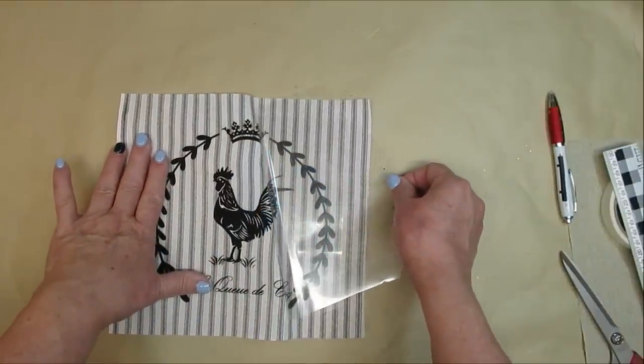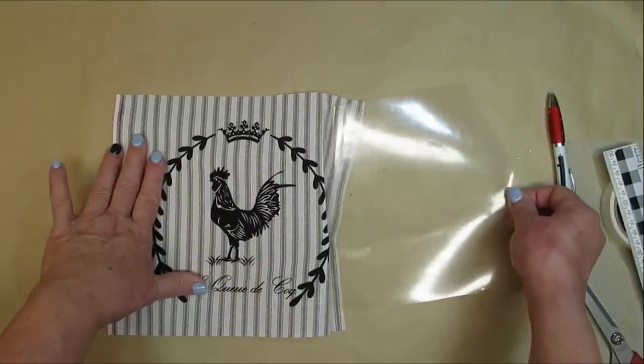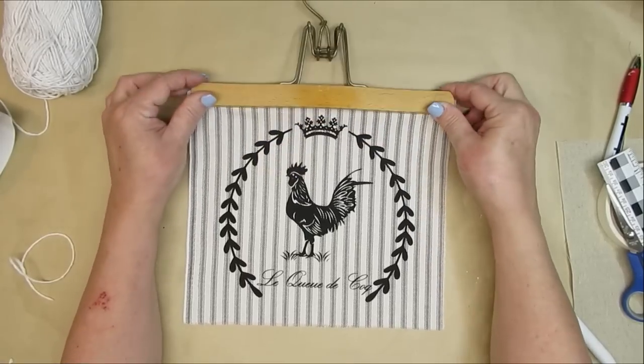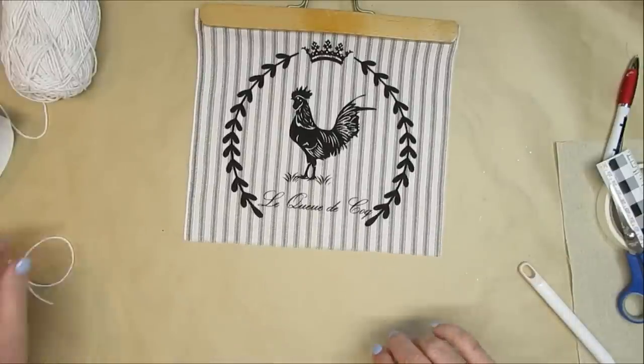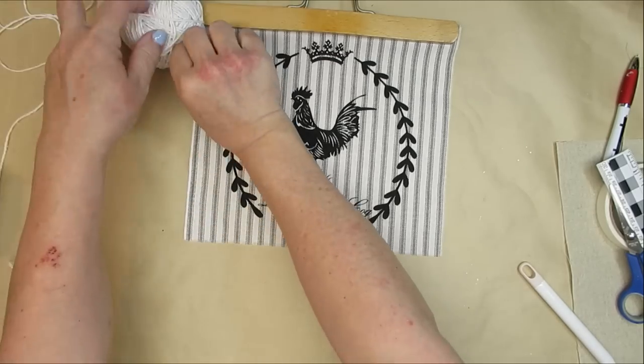This is HTV RONT heat transfer vinyl — I really like this product as well as some of their regular vinyl products. Now it's time to add more of a French country look to this piece. I've got it on a pants hanger — this is an old one that I've had for many years.